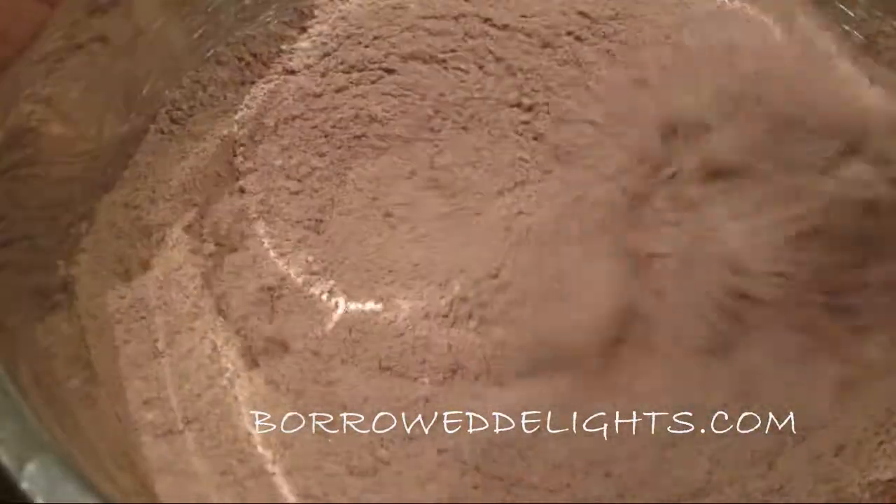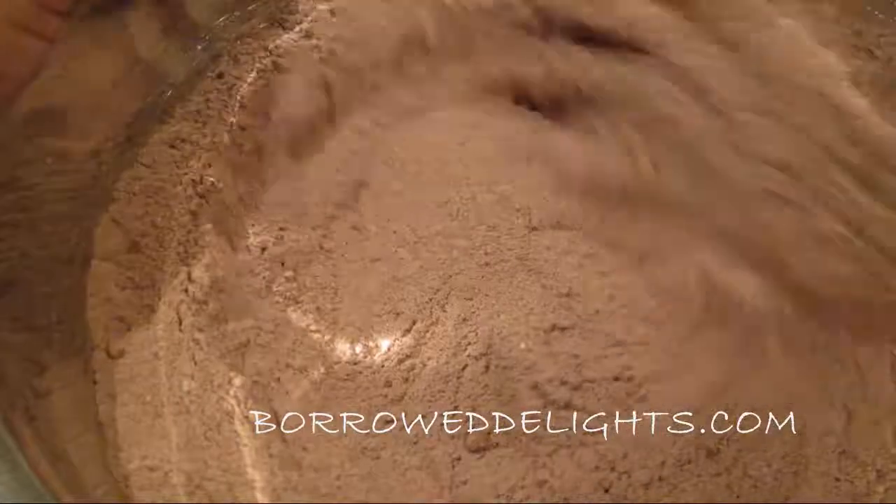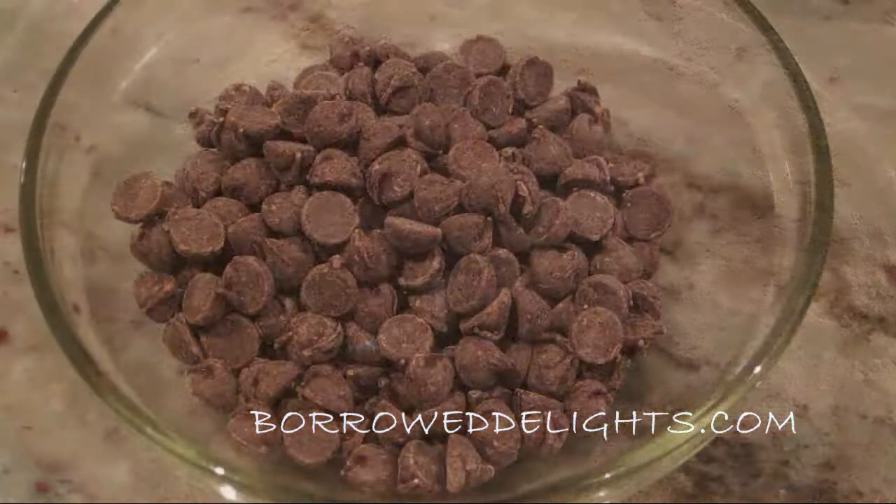You can find the exact measurements for this recipe by visiting my blog BoroughDelights.com and I will of course link to that in the description box below.